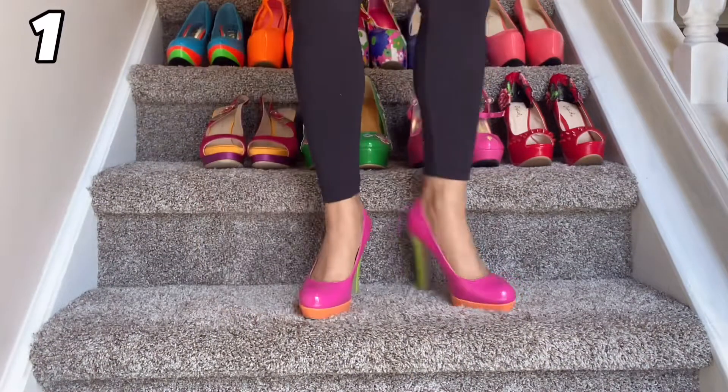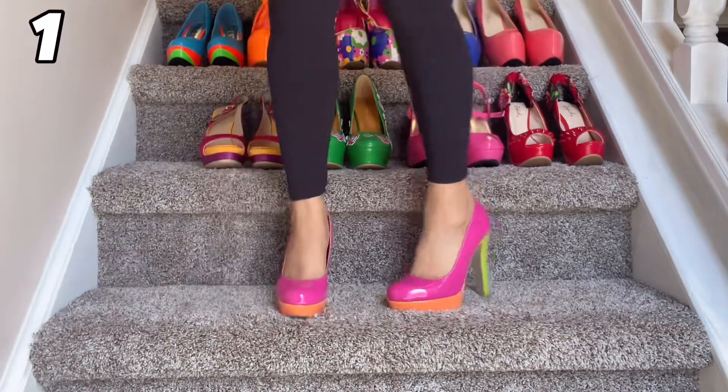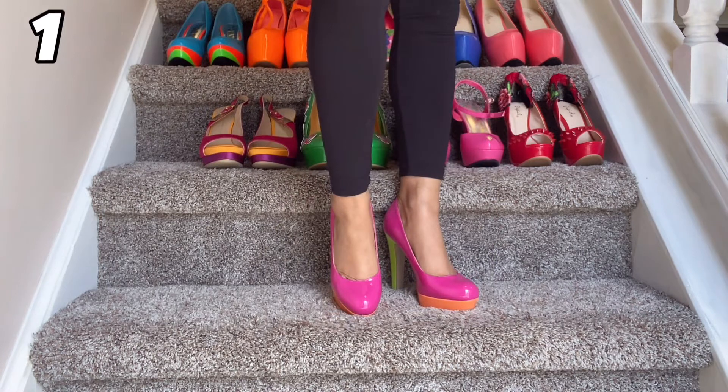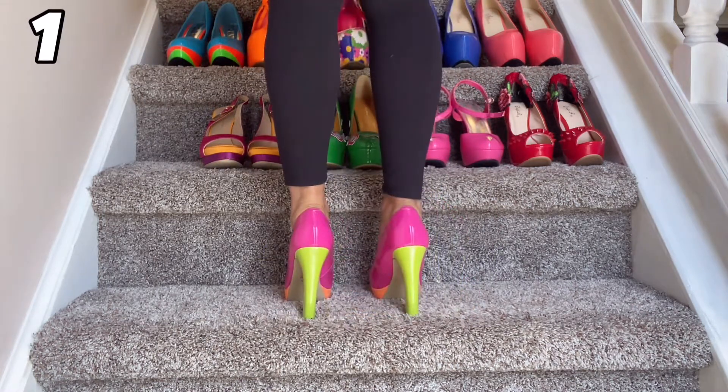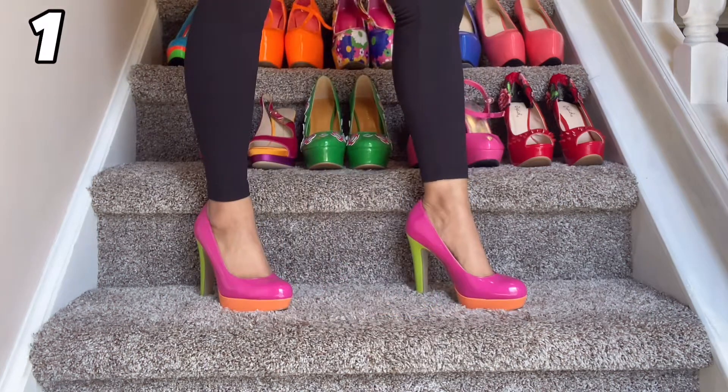So this first pair is a beautiful color blocked neon pink, yellow, and orange heel. This is by Guess. I love this shoe — the color blocking is so super fun. The only thing I wish is that the heel height was just a little bit higher. Other than that, it's a super fun shoe.